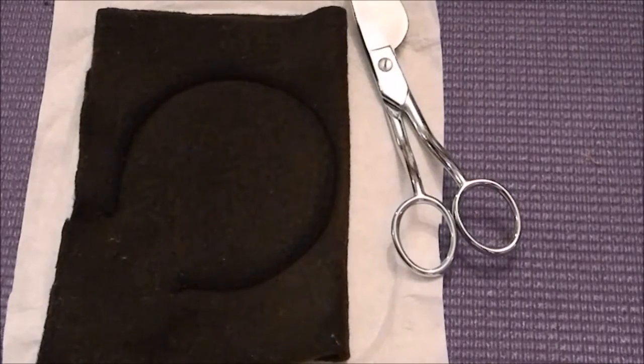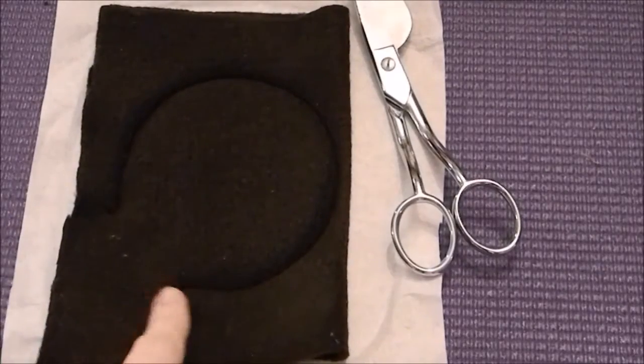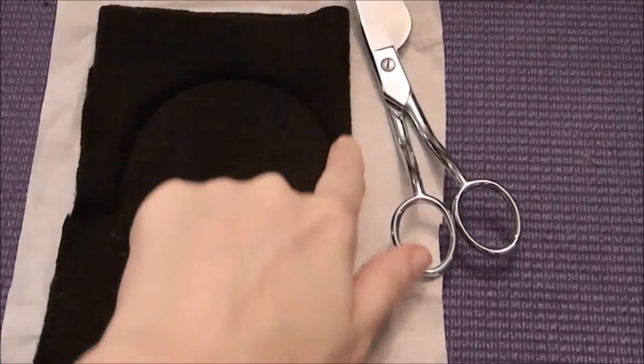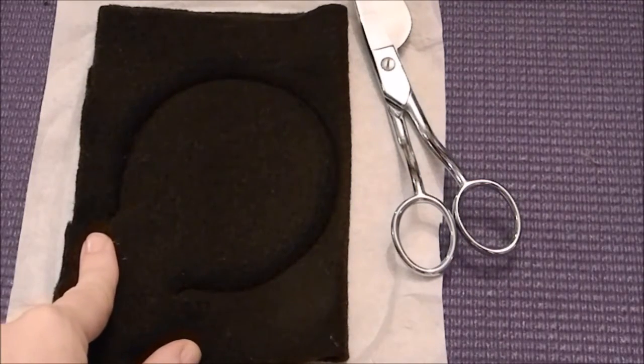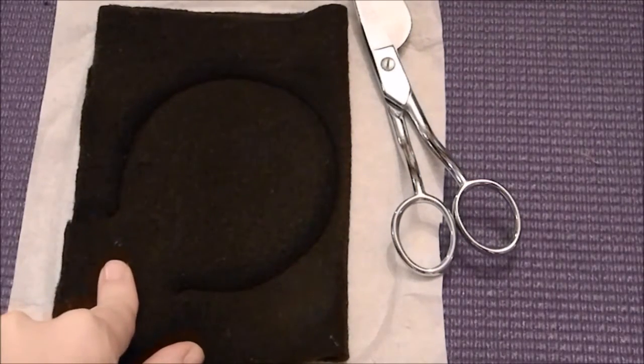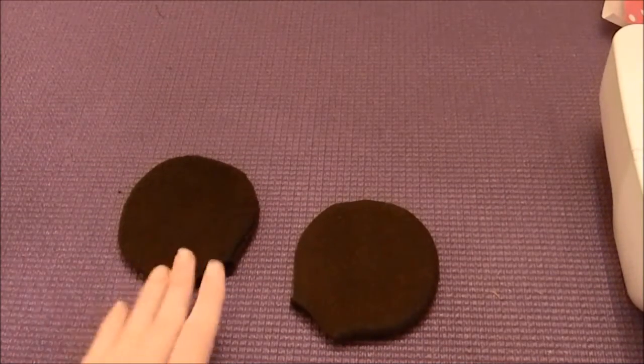We have finished the final step for Mrs. Mouse's ears. Now all I need to do is pull away the tearaway stabilizer and cut along the edge of the ear. Once I get this cut, I'm going to flip it right side out and I will show you what it looks like when we're done. I have stitched out both sets of ears and turned them both right side out through the openings.